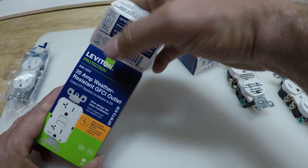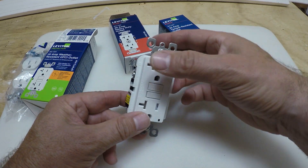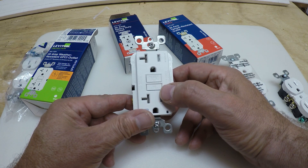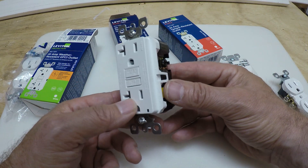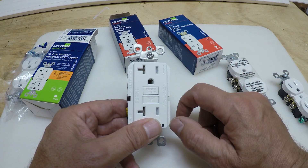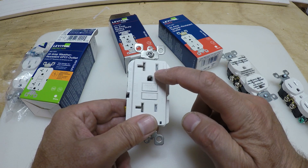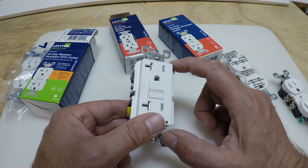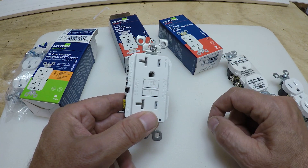Your next type is the GFCI outlet. This type of outlet helps prevent shocks and also prevents overload if you're plugging something in that's drawing too much power. These come in 15 and 20 amp. This one says WR, which means it's water-resistant and suitable for outdoor use. I'm going to do another video soon on how to install these GFCI outlets and the correct methodology, because a lot of people install them in the wrong places along the circuit.